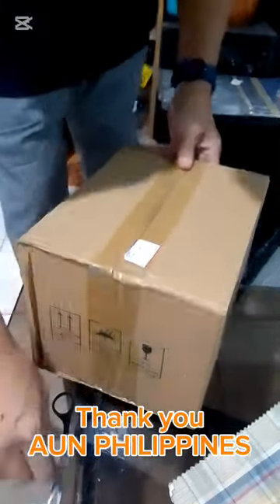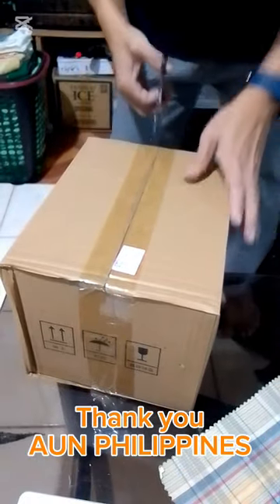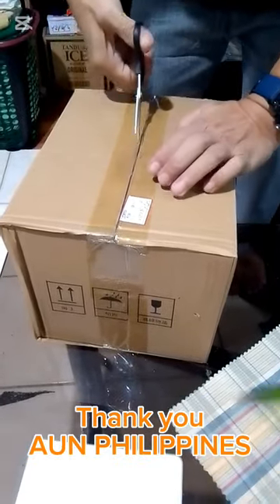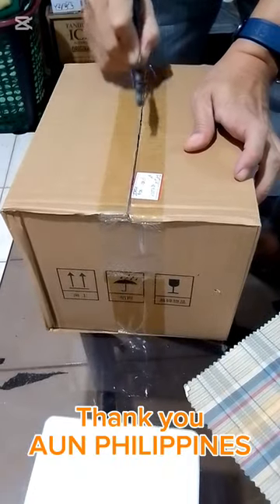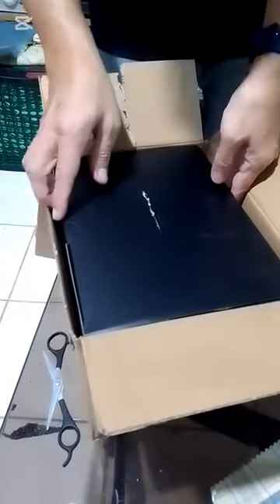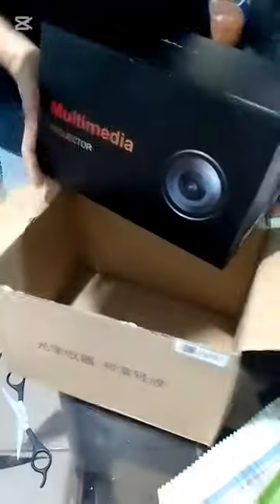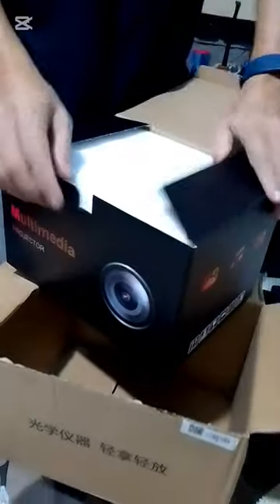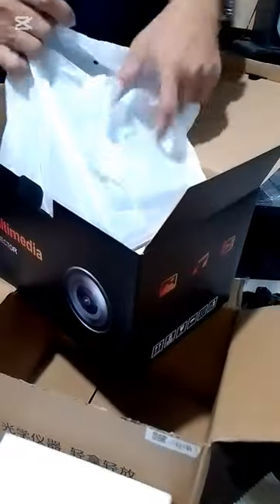This is the box. What's inside? So, here is what's inside the box. Wow! So this is a multimedia projector. This is what is inside. Wow! Beautiful projector.